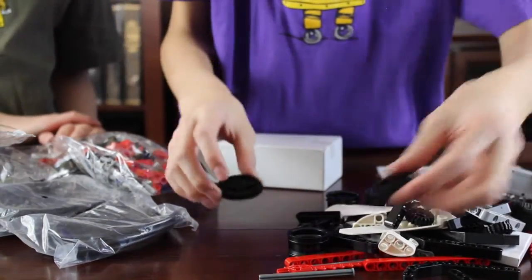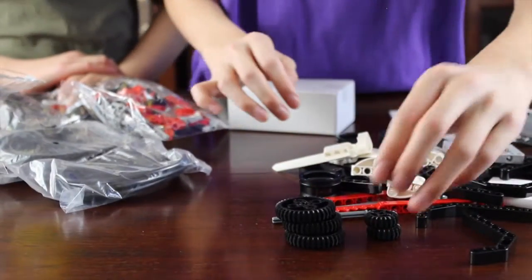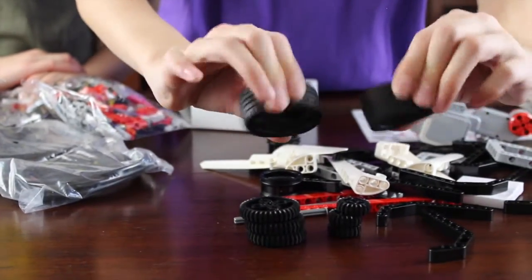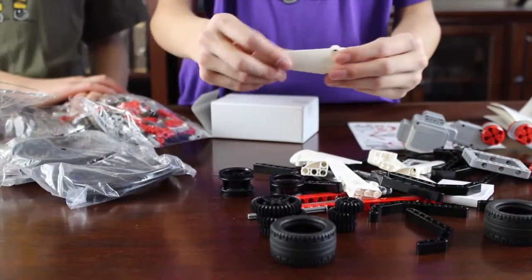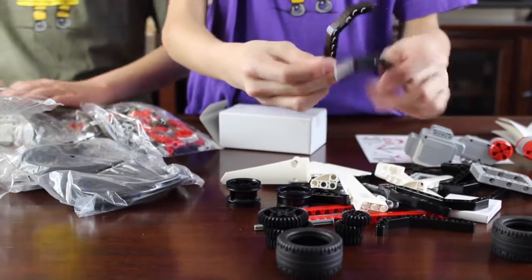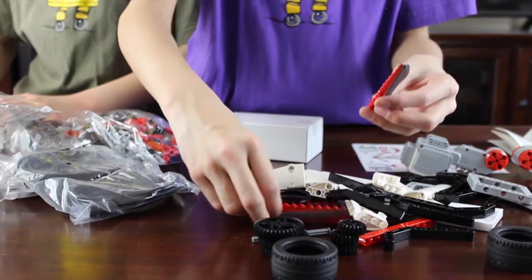Some other pieces are these pieces with more gears. There's more of these big gears, and these gears, and these squishy rims. And there are these armor plating here. These hook pieces.